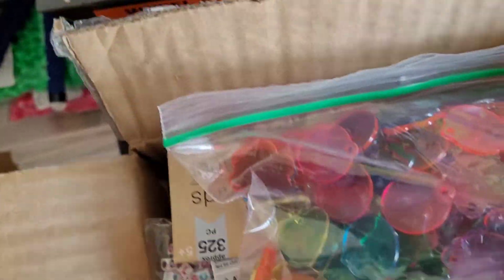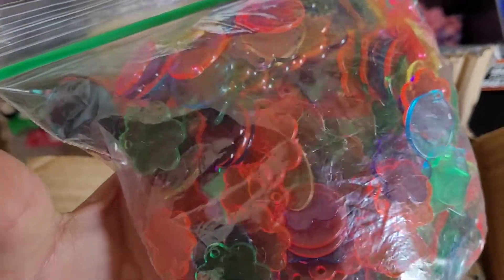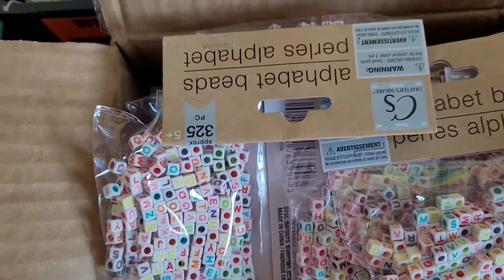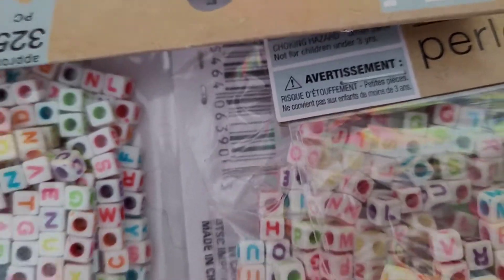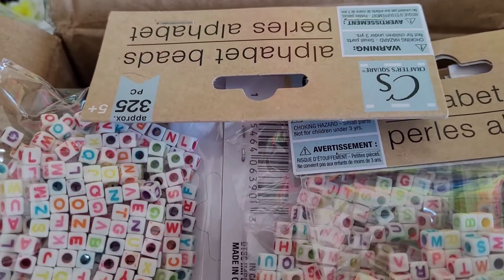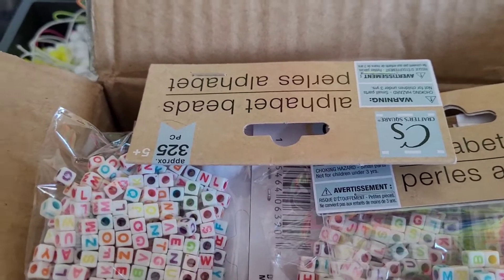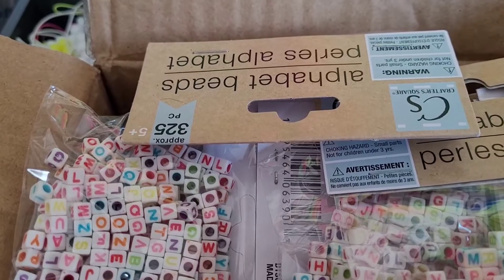I have this bag of charms, and I have a whole box of leather beads. I do have more beads that aren't sorted, so I think I'm going to end the series for now and maybe add some videos as I go through the rest of my beads. I hope you guys enjoyed this series — I'll see you next time!